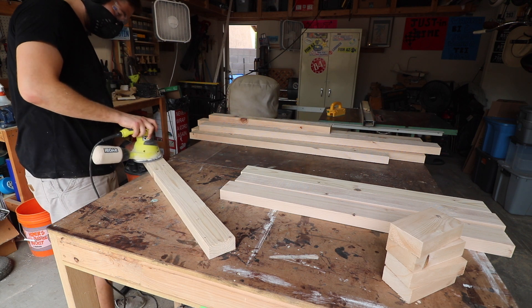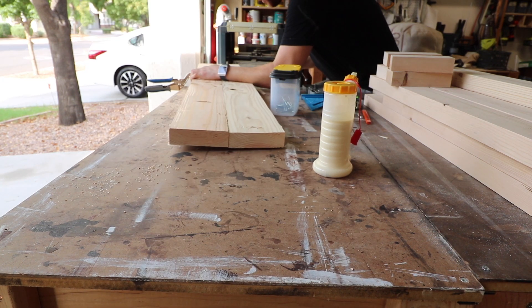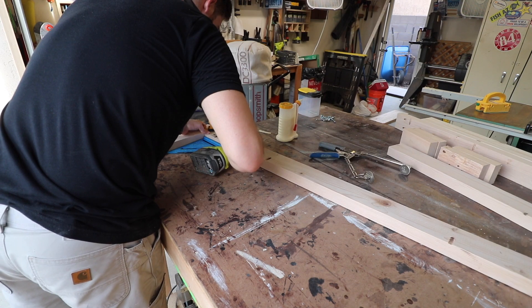I used pocket screws and wood glue to combine the two pieces to make the tabletop. I then began to assemble the table legs with pocket screws and wood glue.